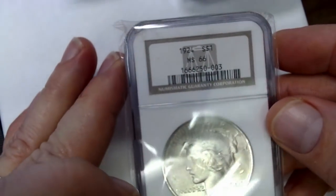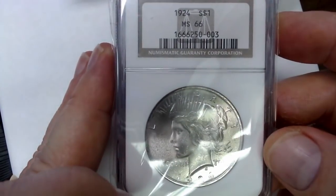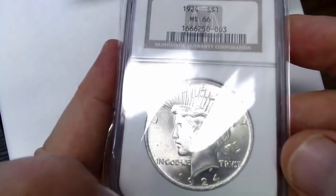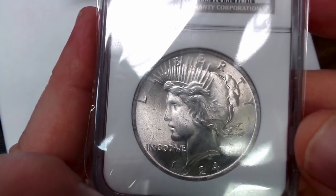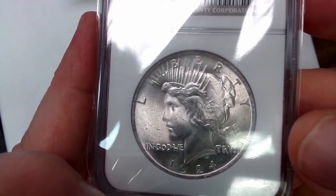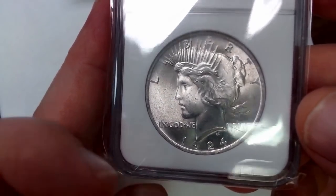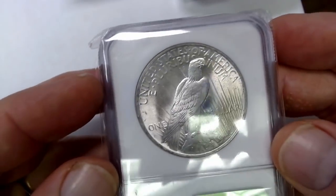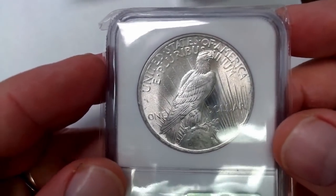Then I have another 1924, and it is a Mint State 66. It is another example of a coin that is just choice for a 1924. You can still see that there's a little bit of graininess to the surface as typical for 24s, but as far as being a nicely struck coin with luster, it is exceptional. Very well worth the grade.